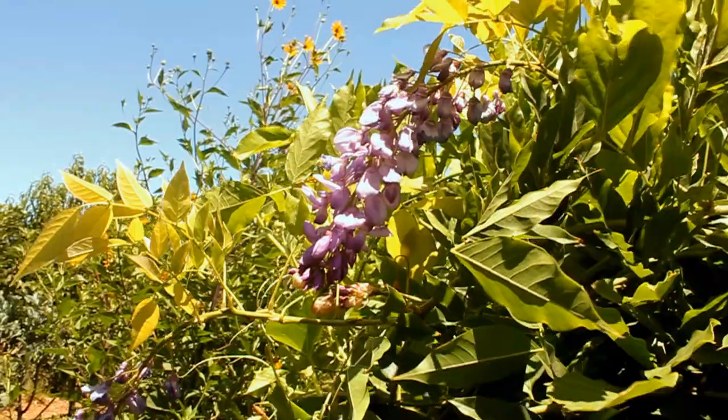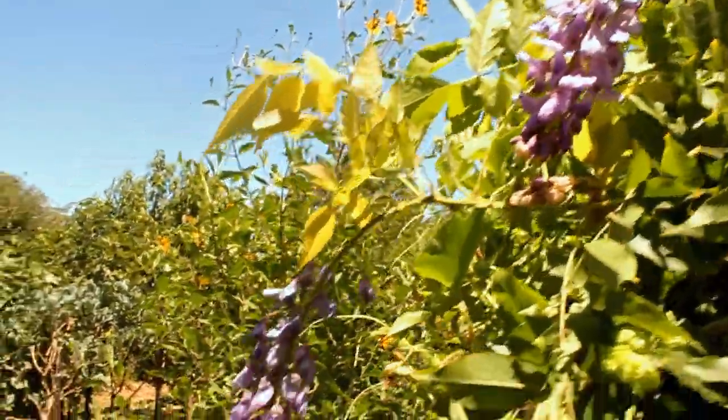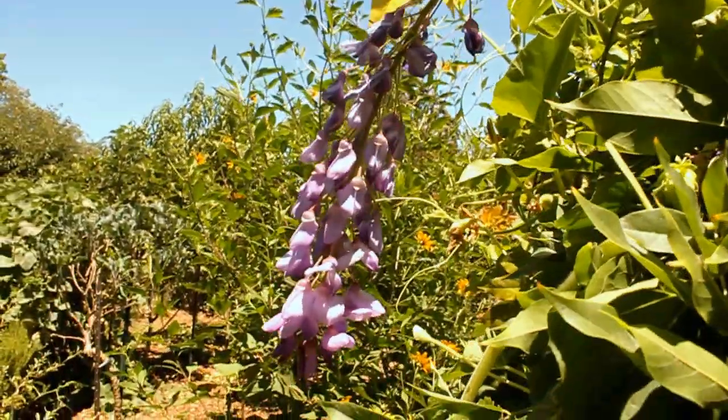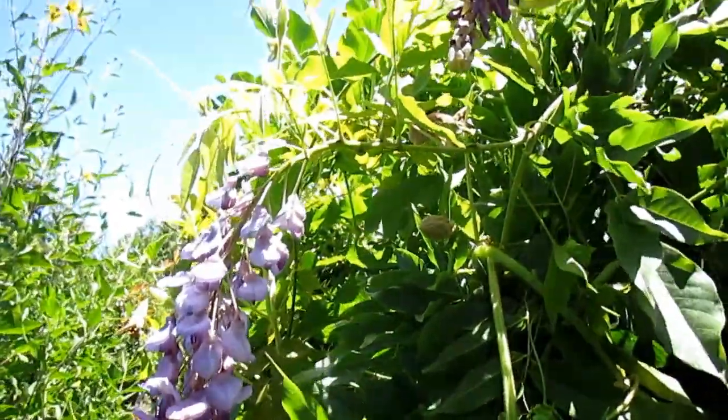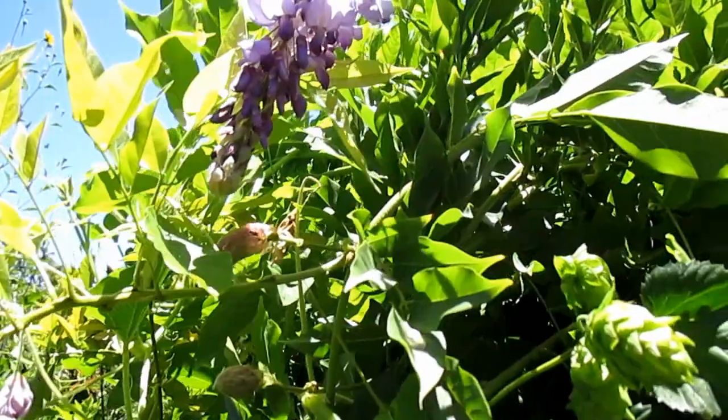One of the coolest features about this plant is that the blossom petals are edible. Now the other parts of the plant — the leaves and the seeds — are toxic, so you want to stay away from those. But the flower petals you can eat raw, or you can cook them up like fritters.